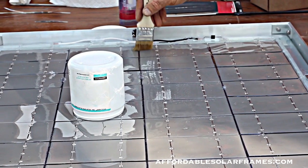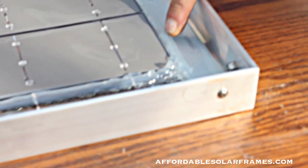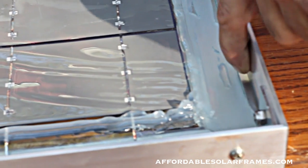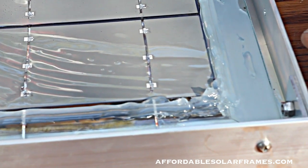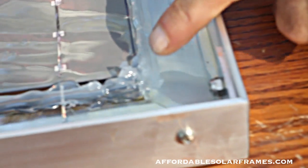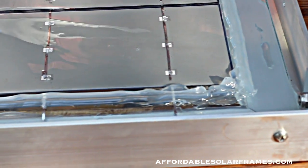Before I encapsulate, I'll caulk a bead — make a dike as close as I can to the cells. That keeps me from wasting encapsulant over on the edge. This glass runs almost to the edge with about a quarter-inch gap, and all your solder connections are on the glass, not on aluminum where you'd short something out. You can also put a little dab of silicone in the corners to help hold the cells in place and keep them from sliding around while you're encapsulating.